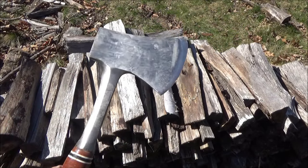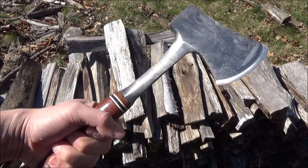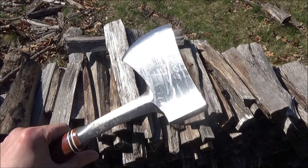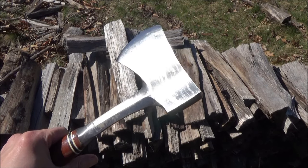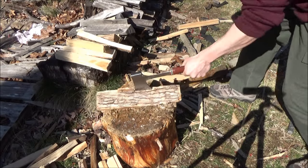Estwing uses 1055 mid-carbon steel for most of their tools. This has a stacked leather handle, and the handle is also lacquered. A very compact and strong tool. You can see how beat up mine is — here it is doing some stuff.